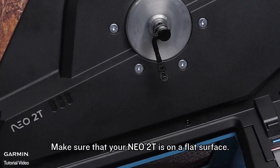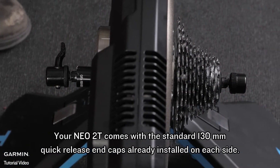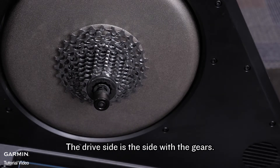Make sure that your NEO 2T is on a flat surface. Your NEO 2T comes with the standard 130mm quick release end caps already installed on each side. The drive side is the side with the gears.